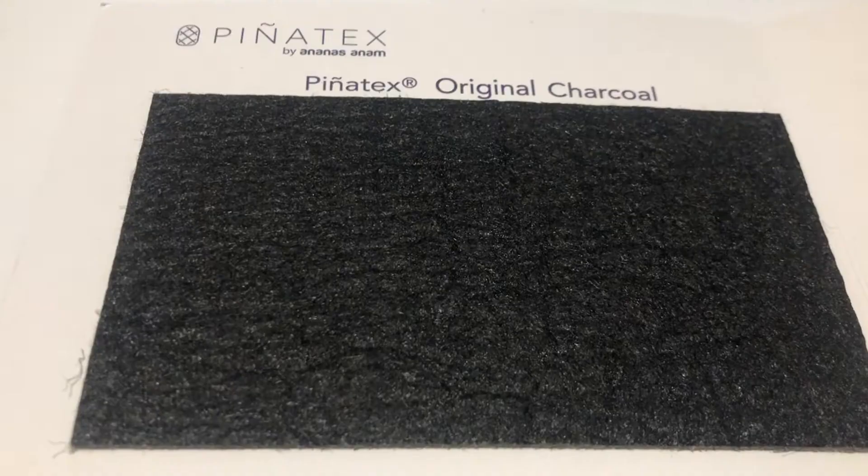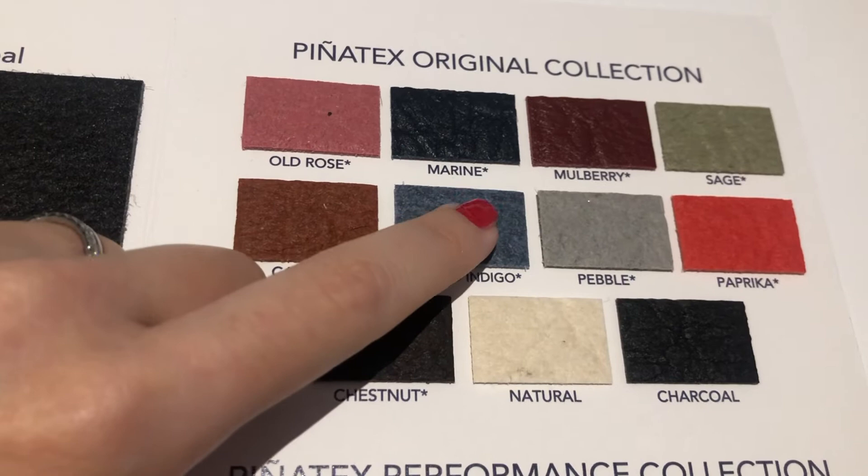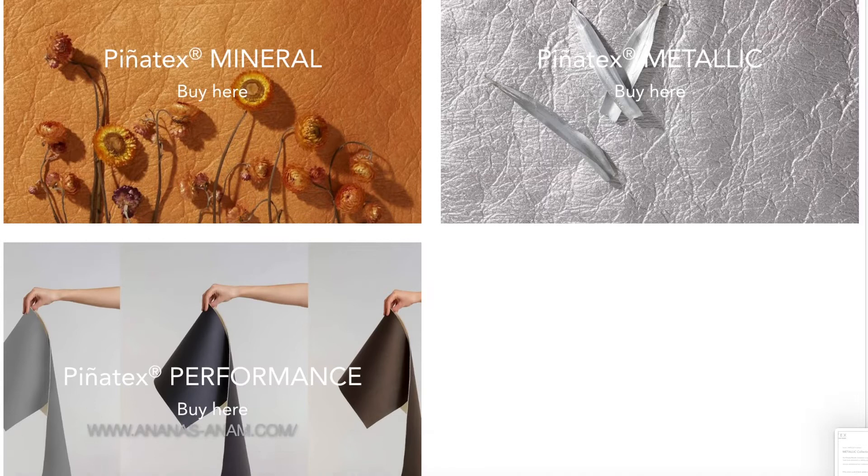So what does it actually look like? Over the years, piñatex really developed in its texture, feel, and colors. I'm going to show you what it looks like. This original piñatex material is matte and has these slight creases. If I were to describe the texture, it feels quite robust, fibrous, and hard. It doesn't exactly feel like smooth leather — I would describe it as more of a harder textile, so it's not completely smooth or flat.